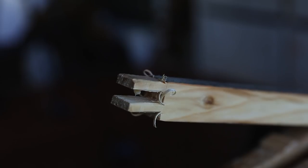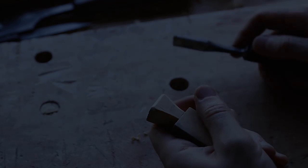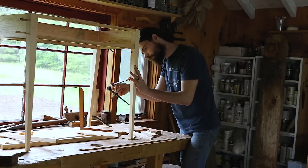Because this table has a drawer, we show the double tenons and dovetails for the rails supporting the drawer. The table also has stretchers, which are dovetailed together.